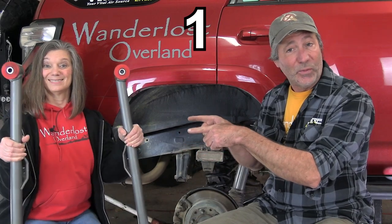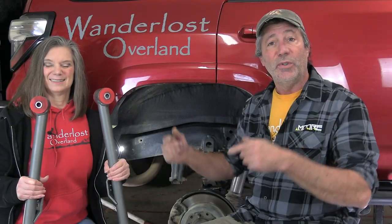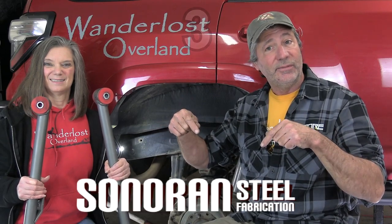Today we'll be making an important upgrade to our 4Runner's rear suspension. In this video we're going to be covering five things: what these are and why we need them, what features we wanted in them, why we chose this particular brand, exactly how to install them, and other rear suspension component upgrades that we feel are a waste of money or are even harmful to do.